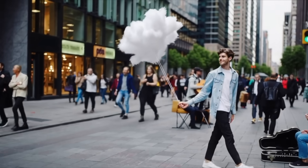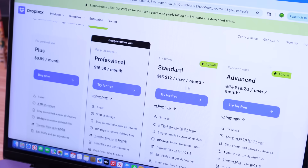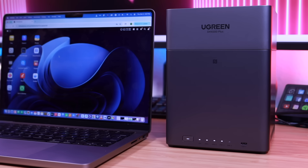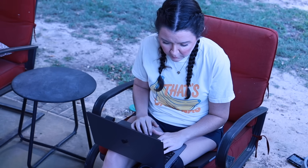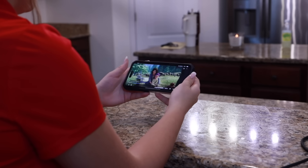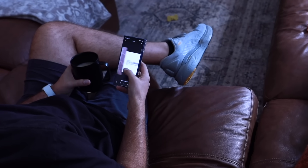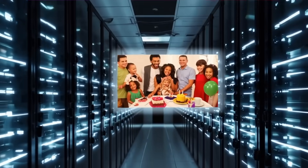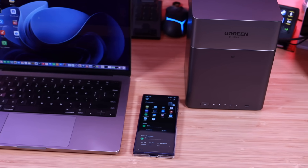So first things first — what exactly is a network attached storage? Think of it like having your own personal cloud. Instead of paying Google Drive, iCloud, or Dropbox every month for storage that you'll eventually max out, a NAS is a little box that lives on your home network. You fill it with your own hard drives connected to your router and suddenly you've got a central storage system that everyone in your house or even your office can access. Your data isn't floating out there on someone else's server — it's stored locally on drives you own and control, and it's much more cost efficient in the long run.